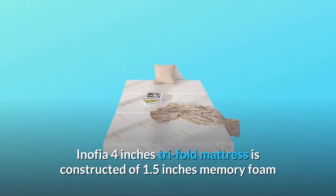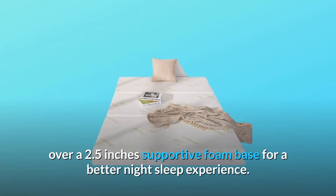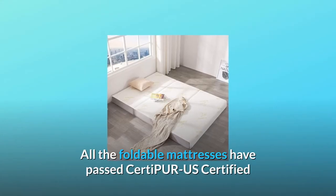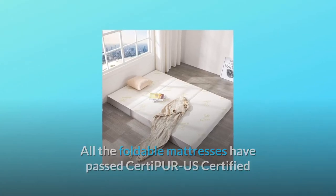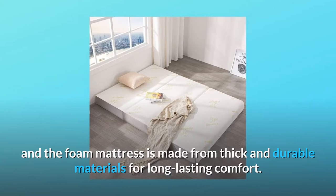The Anophia 4-Inches Tri-Fold Mattress is constructed of 1.5-Inches Memory Foam over a 2.5-Inches supportive foam base for a better night's sleep experience. All the foldable mattresses have passed CertiPUR-US certified, and the foam mattress is made from thick and durable materials for long-lasting comfort.